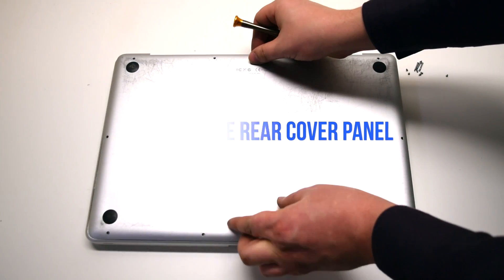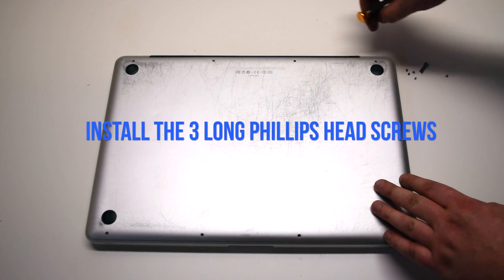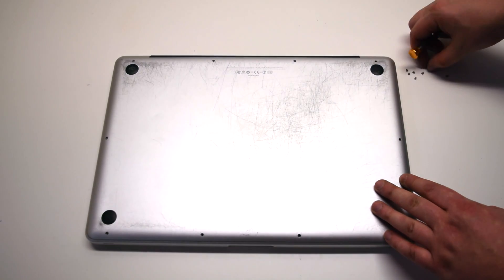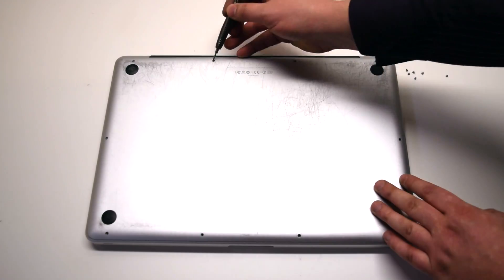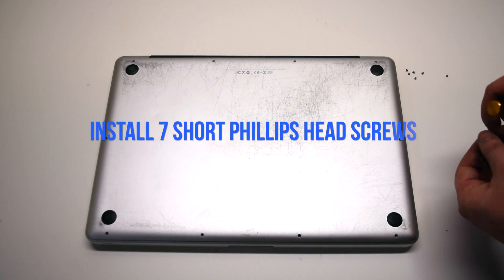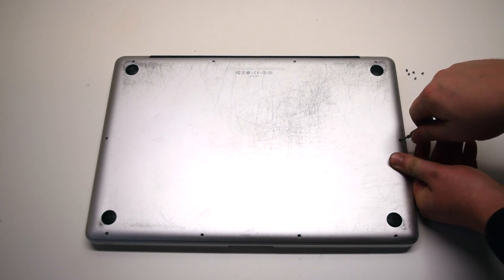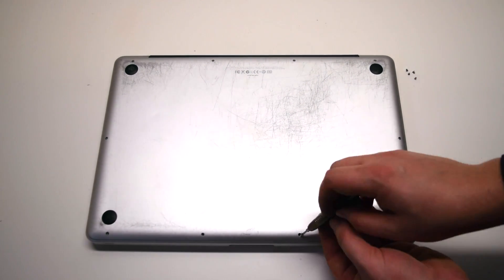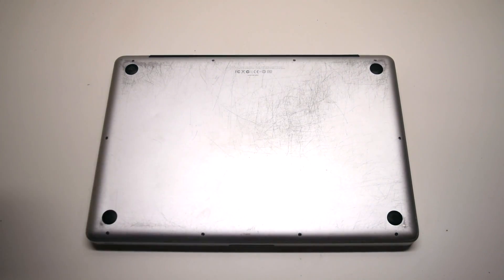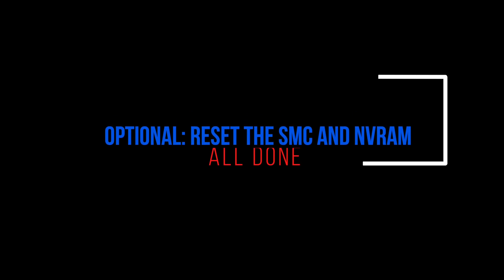Install the rear cover panel. Install the three long Phillips head screws first as shown. Now install the seven short Phillips head screws. It's optional to perform SMC and NVRAM resets after this procedure.